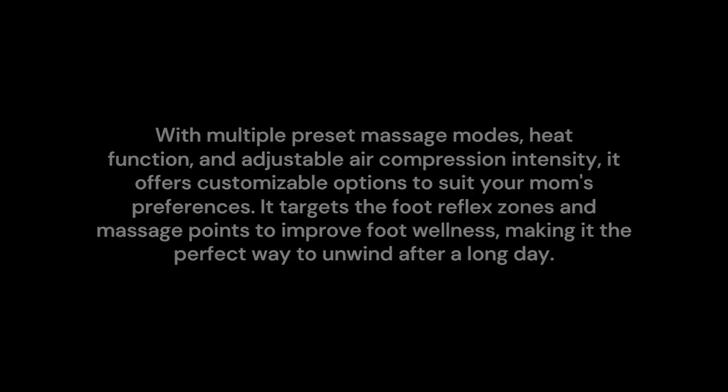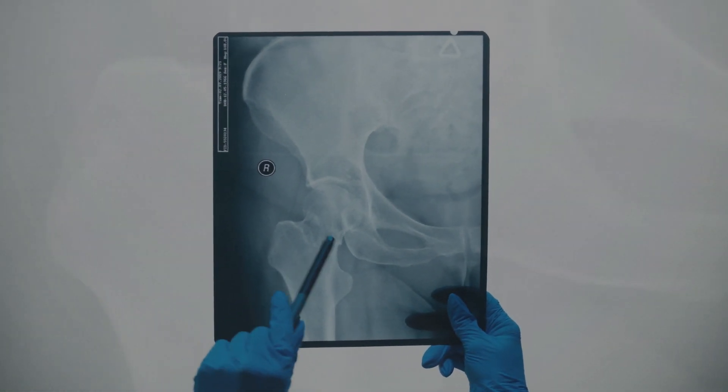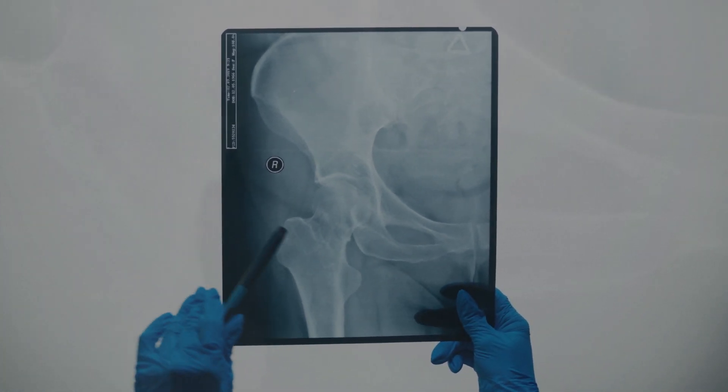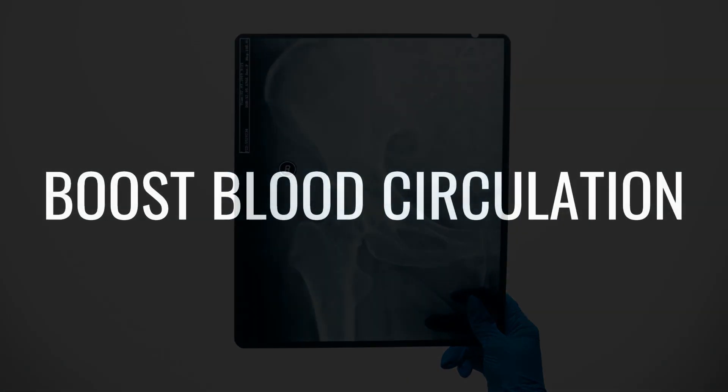It targets the foot reflex zones and massage points to improve foot wellness, making it the perfect way to unwind after a long day. Featuring built-in air compression technology with two adjustable intensity levels, it boosts blood circulation and helps strengthen muscle tissues while reducing stiffness.